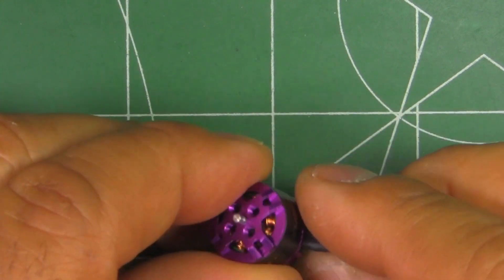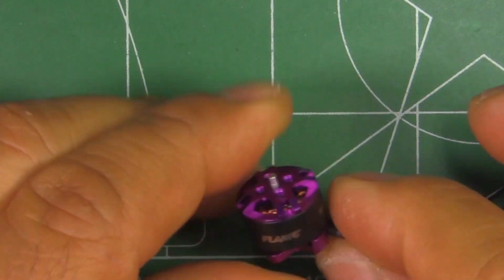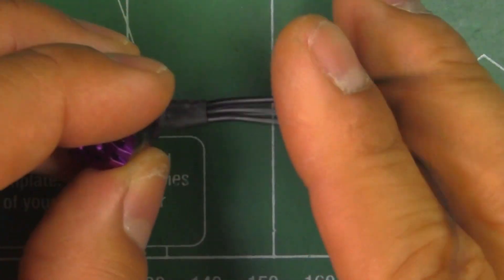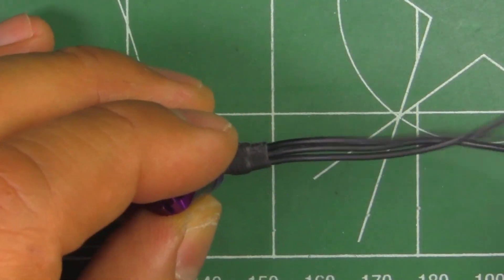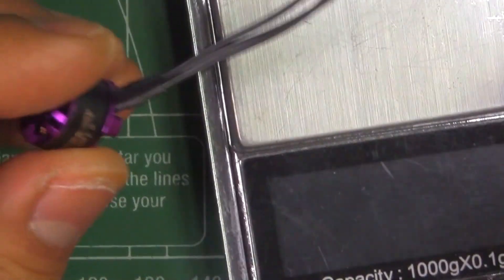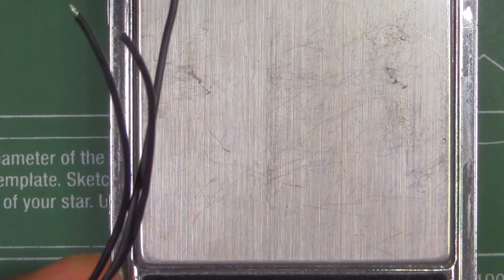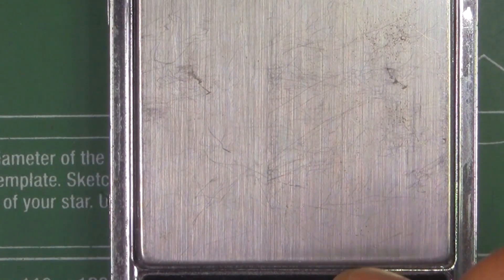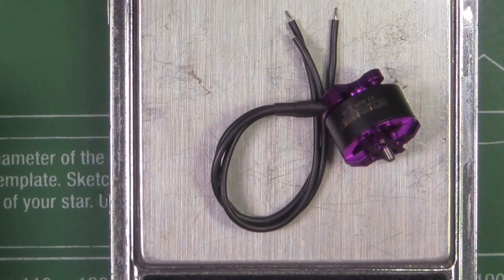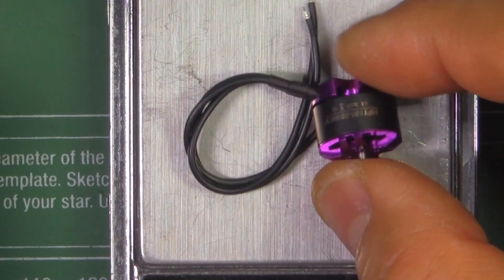Just from first-hand observation, it looks and feels pretty good — pretty decent quality. The wires are about 80 millimeters, more than enough. Let's see what it weighs. With the 80 millimeters of wire, it weighs six grams.